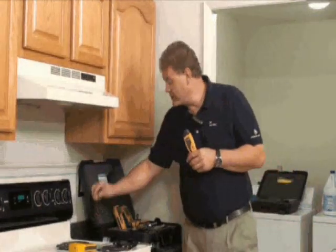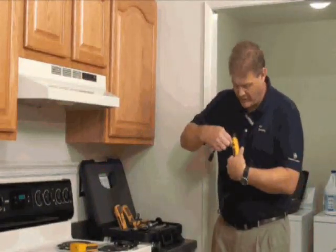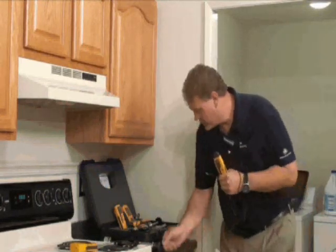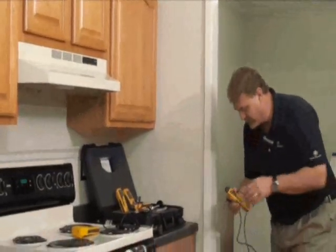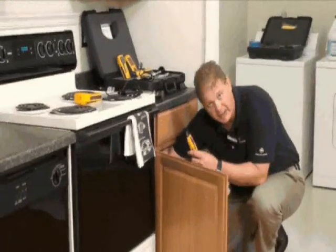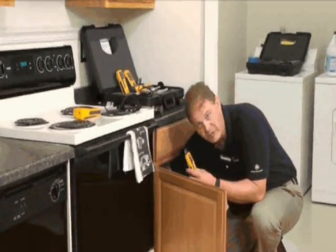The meter comes with an extension probe as well. This allows you to plug into the universal jack plug here and get into awkward areas. So for instance, if we wanted to get to the back of this kitchen cabinet here, we can hold the meter in front of us and take a measurement right at the back of the cabinet without having to get into the cabinet with the meter. So it makes it much more convenient.